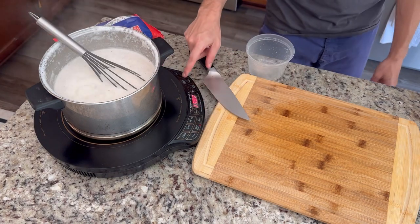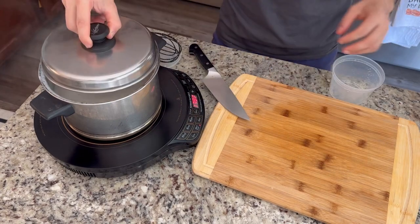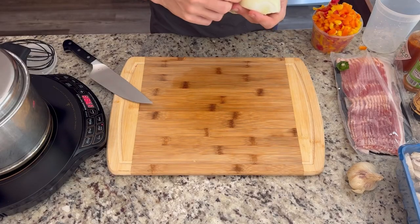Once it reaches a boil, I'm going to turn this down to low and let that rest. The package says 15 to 20 minutes, but you can really go as long as you want. Just cover that up with a lid.